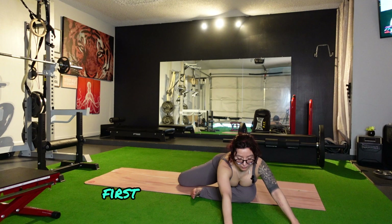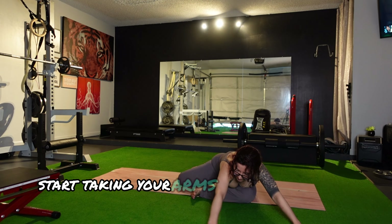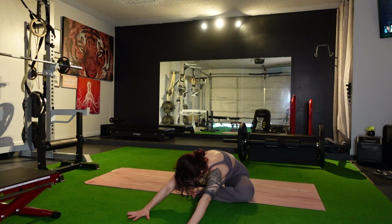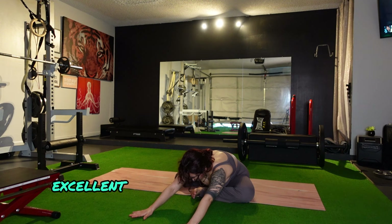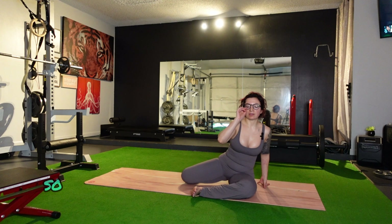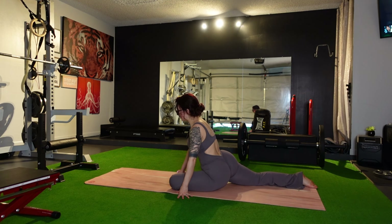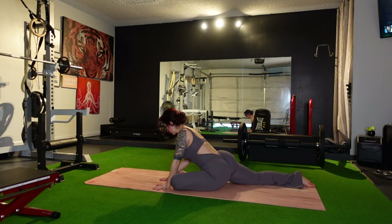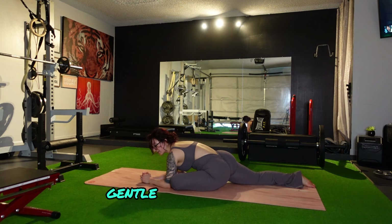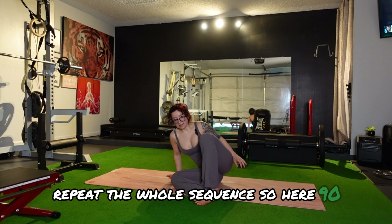We're going to come into a 90-90 stretch. Front leg is going to be at 90, feet pointed upward and flexed. Back leg is going to be at 90. Your body is going to come down towards the front knee for a glute stretch. Start taking your arms out towards your feet. This back leg is going to stretch out, and you're going to try your best to get in the center of that stretch while keeping this leg bent — it's kind of like a half split. Gentle because it is glute.